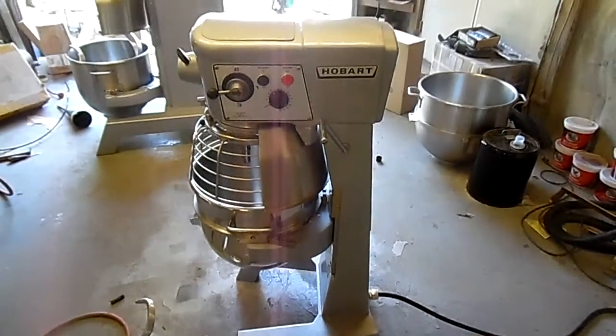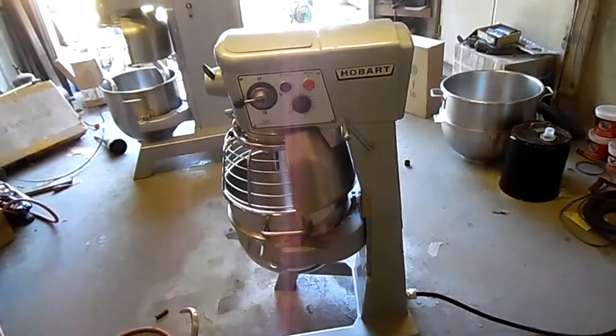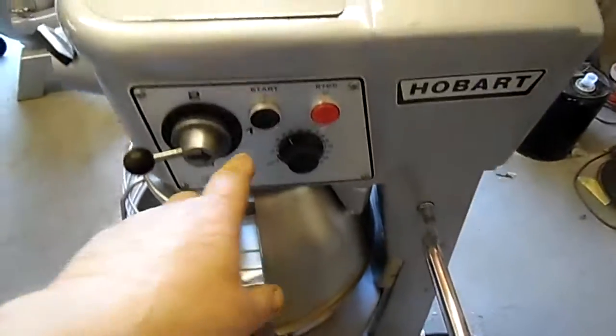Here is a D300T, three-phase. We built it for Shipley Donuts in Larkin, Carolina. This is a three-phase machine that matches the 600 that they purchased.